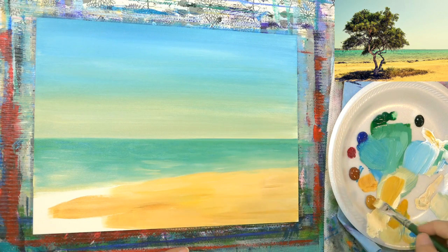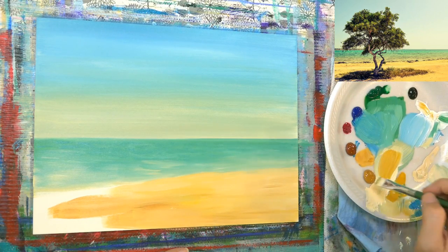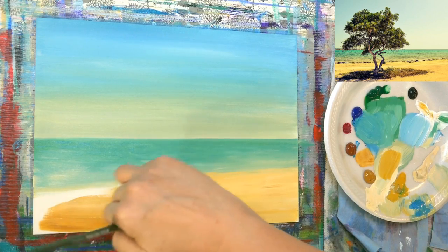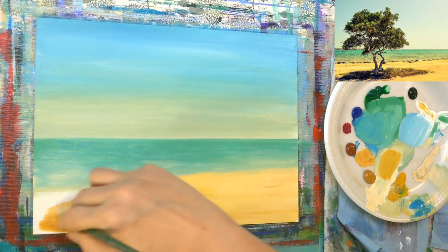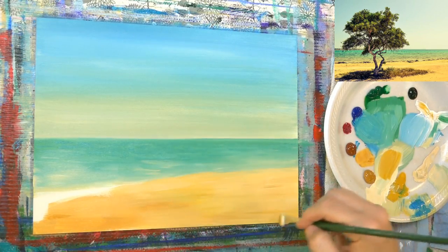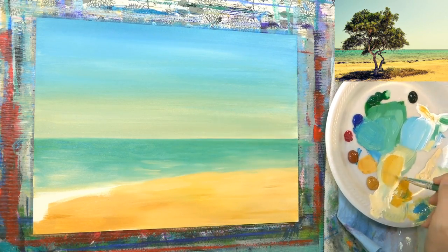I'm using unbleached titanium, yellow oxide, and burnt sienna — just adding streaks of it in the sand area. This area down here is going to be darkest.